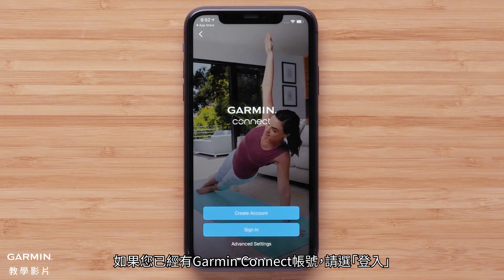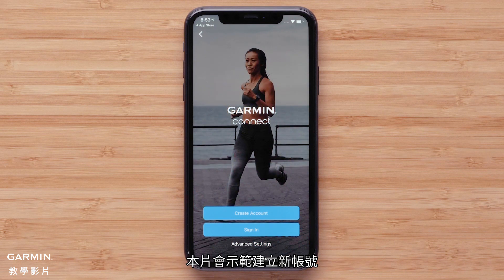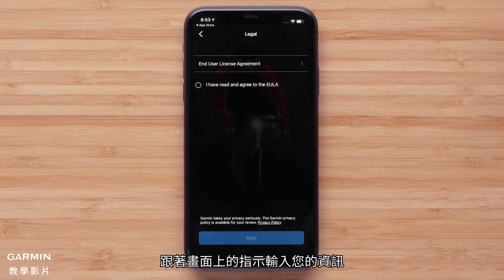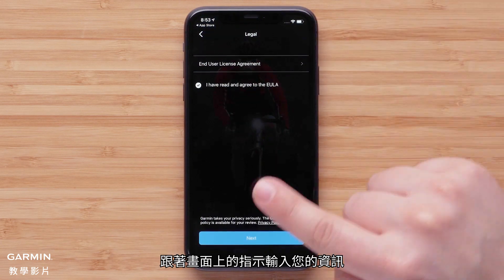Select sign in if you already have a Garmin Connect account. In this video, we will be creating a new account. Follow the on-screen instructions to enter your information.